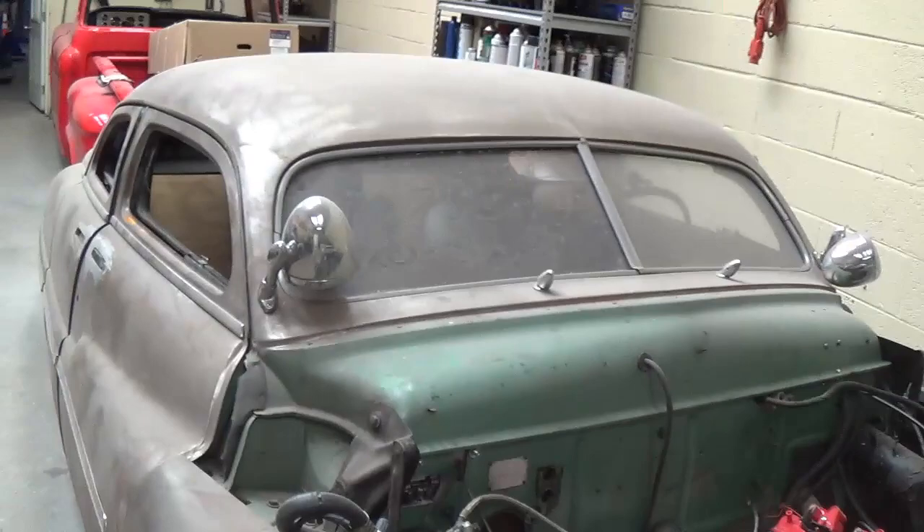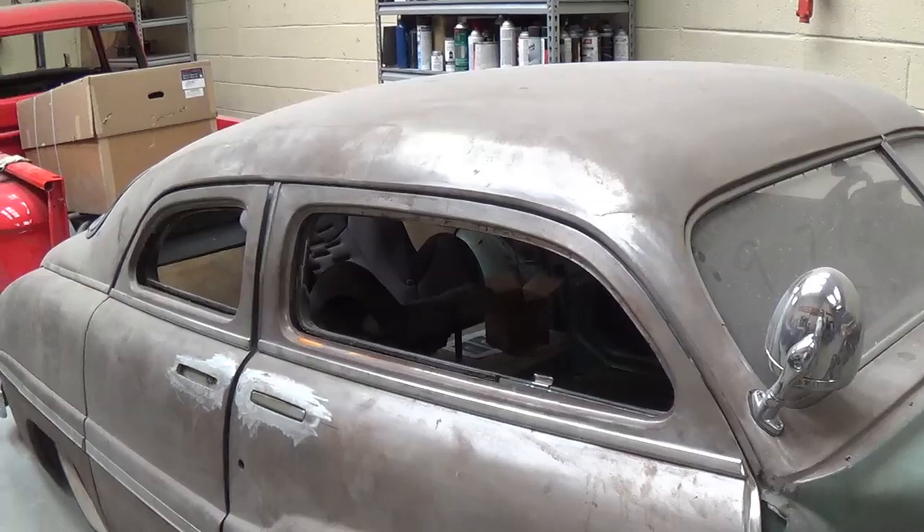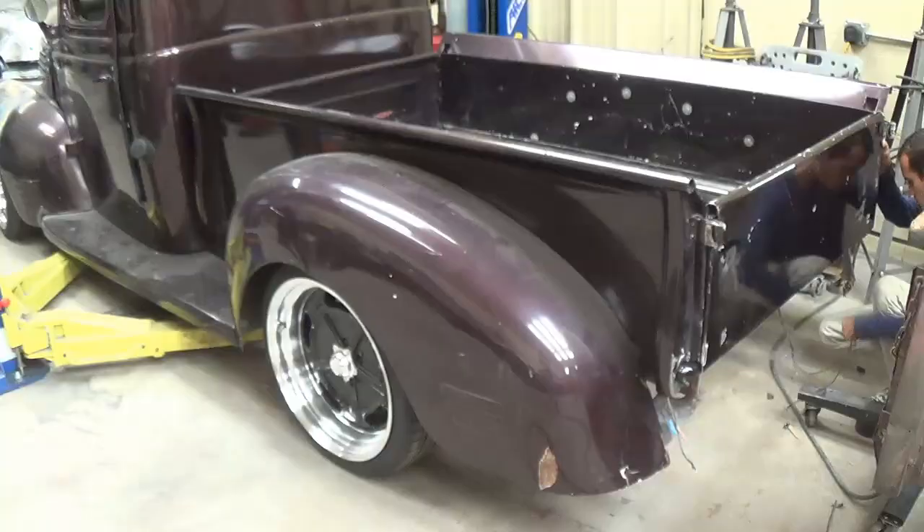So nice, so sinister. The old Appleton spotlights — just a classic old custom. Like the Hirohata Mercury, except I believe it was a two-door.